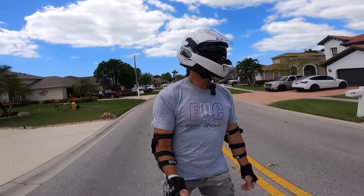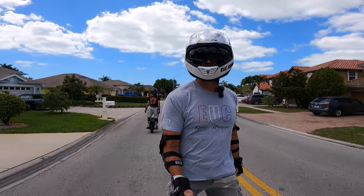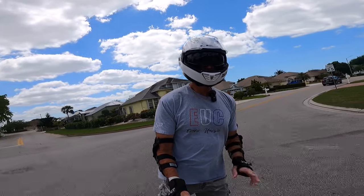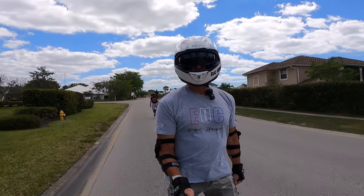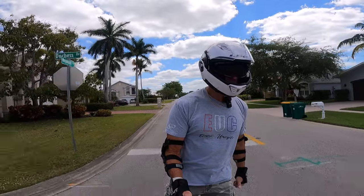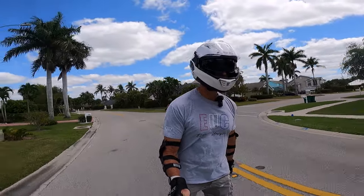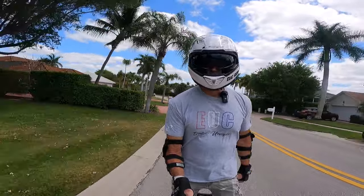I'm wearing my new LS2 helmet and I determined that there really isn't a good way to do a helmet mount on this with the way it ratchets and revolves. So I bought a wrist mirror and in the first two minutes the mirror part just fell out of it. It needs to be super glued back in or something. So we're just going to go mirrorless and do a lot of this. Alright, start again.